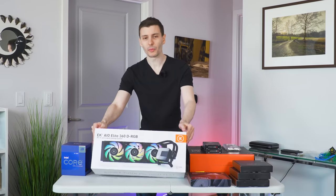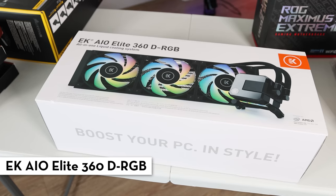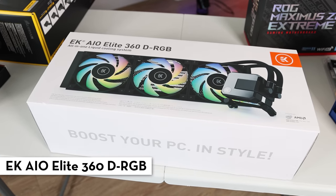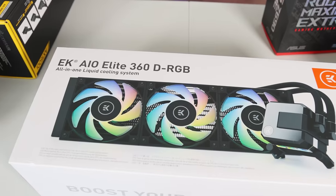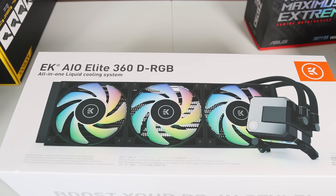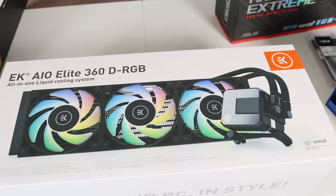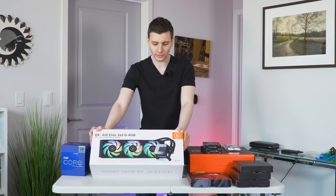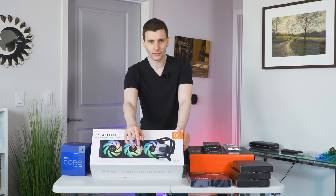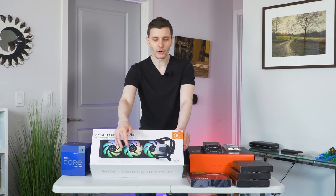For the CPU cooler, this time I went with a triple radiator. My current computer has a double radiator, so we're upgrading — this is a triple 120mm fan radiator. I'm going to put this on top of the computer, and from the reviews I watched, this is basically one of the best you can get. It comes with six fans on the radiator in a push-pull configuration — three on each side.